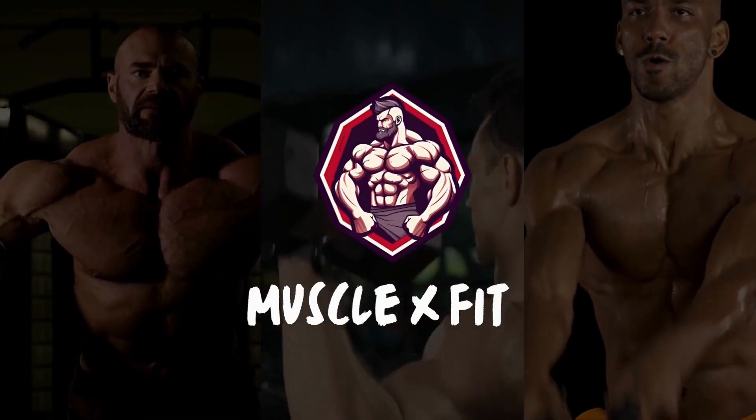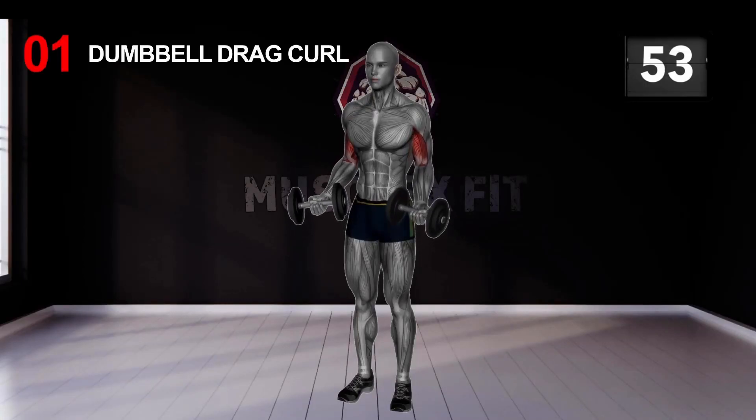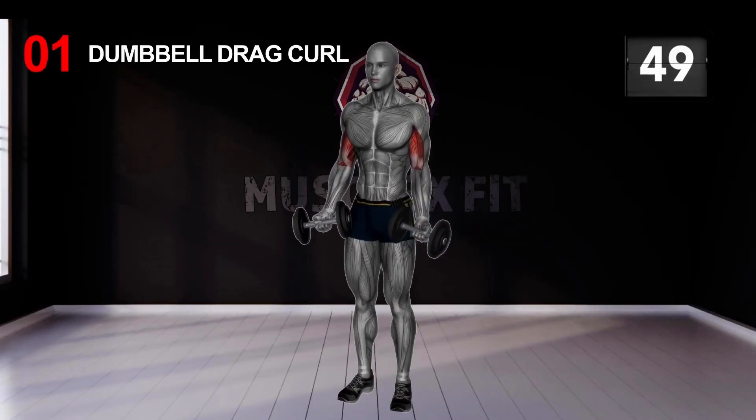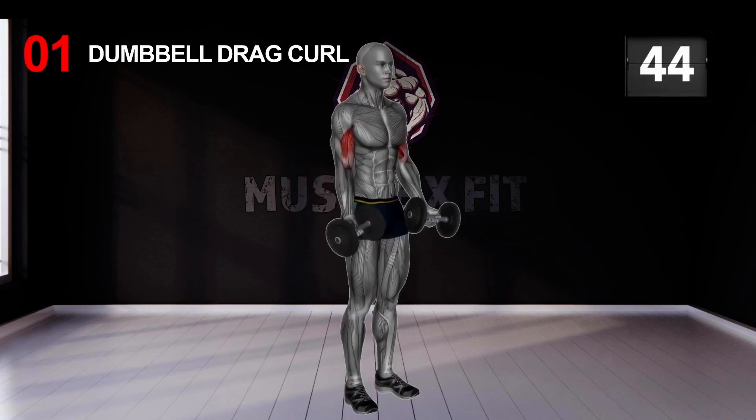For the regular hammer curl, you are going to cross the dumbbell from one side to the opposite shoulder as you curl it up. This movement targets both the biceps and the brachialis muscle, giving your arm a fuller look.